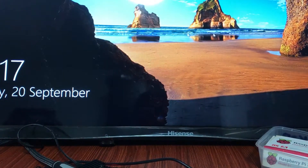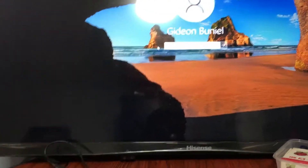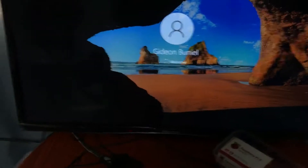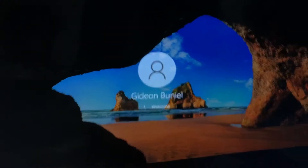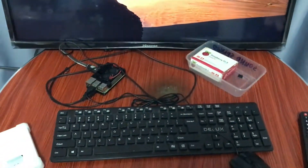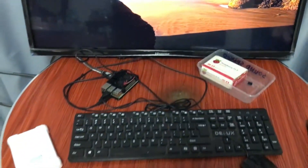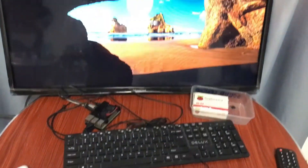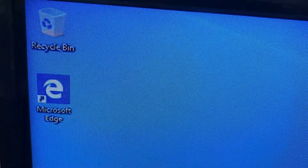Let's try using my keyboard now — let's input the password. We're now logging in to the Windows 10 interface. This is like a fresh Windows 10 operating system — as you can see, the default applications here are the Recycle Bin and Microsoft Edge.